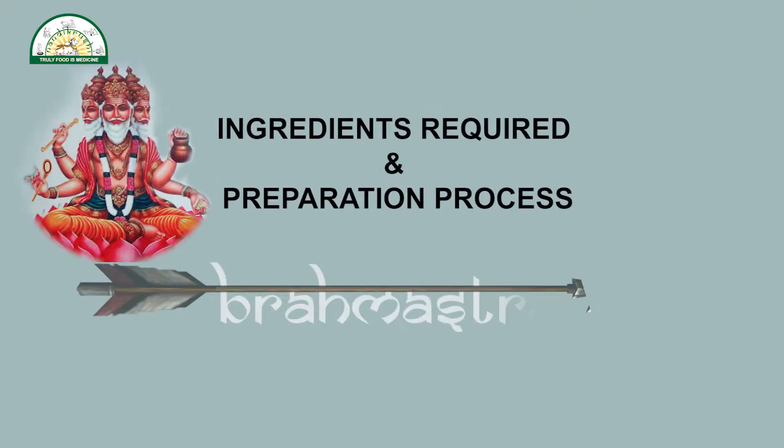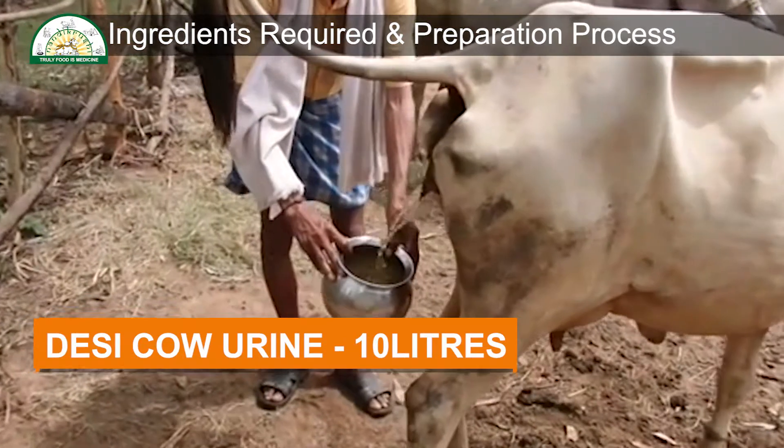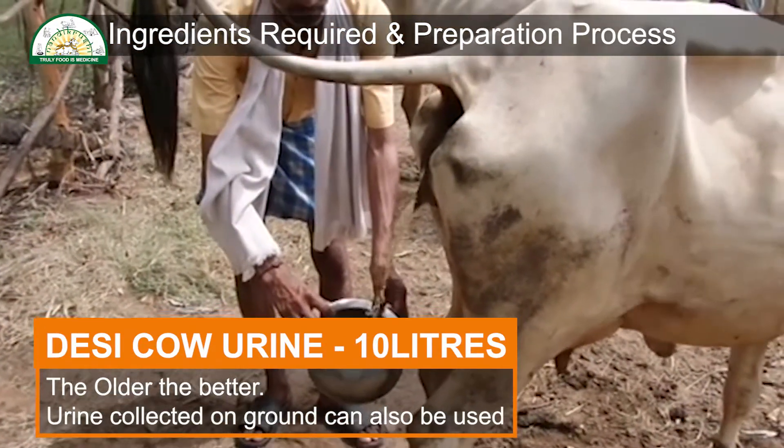Ingredients required and preparation process of Brahmastra. Desi cow urine, 10 liters — the older the better. Urine collected on ground can also be used.